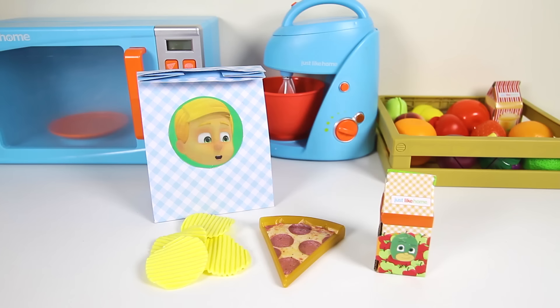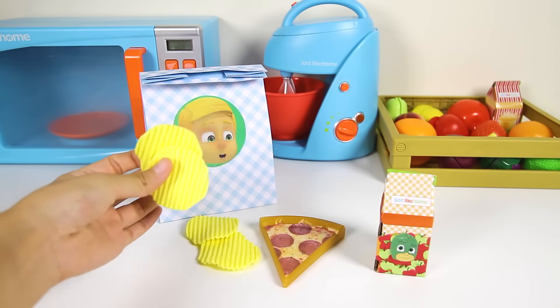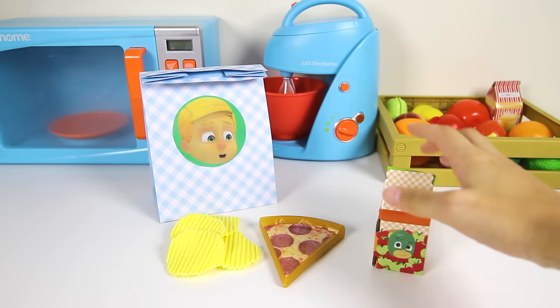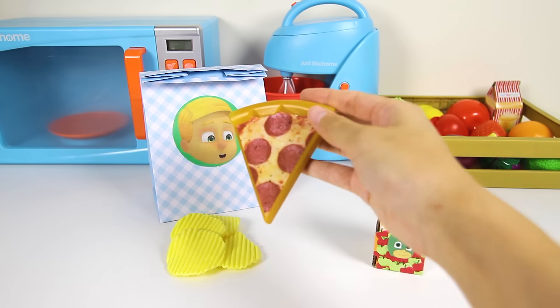Hi PJ Masks fans, we're back in the PJ Masks kitchen to make Greg from PJ Masks his favorite lunch for school. We got some crunchy Catboy potato chips, a Gekko green apple juice box, and Greg's favorite...pepperoni pizza with red owl egg sauce.